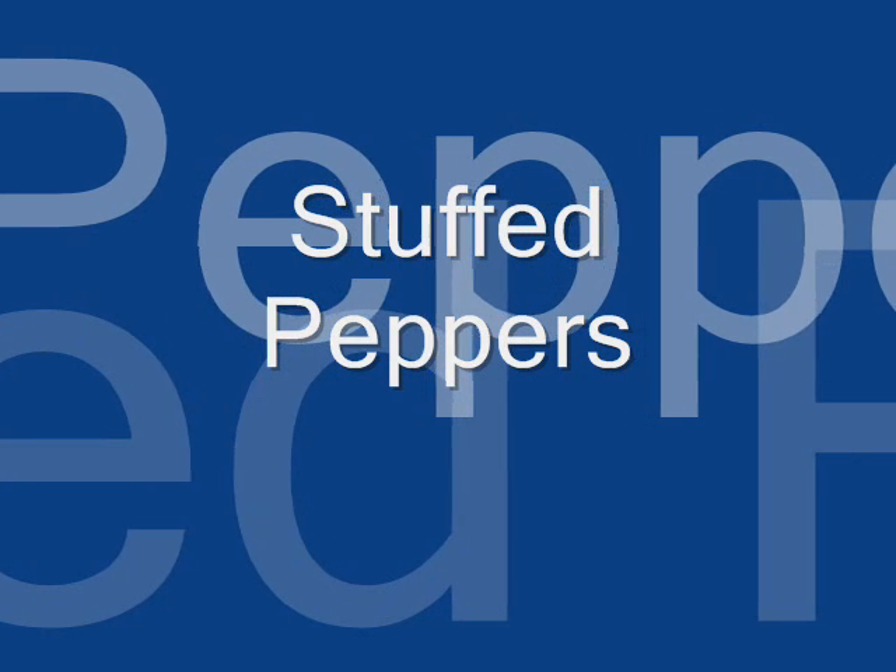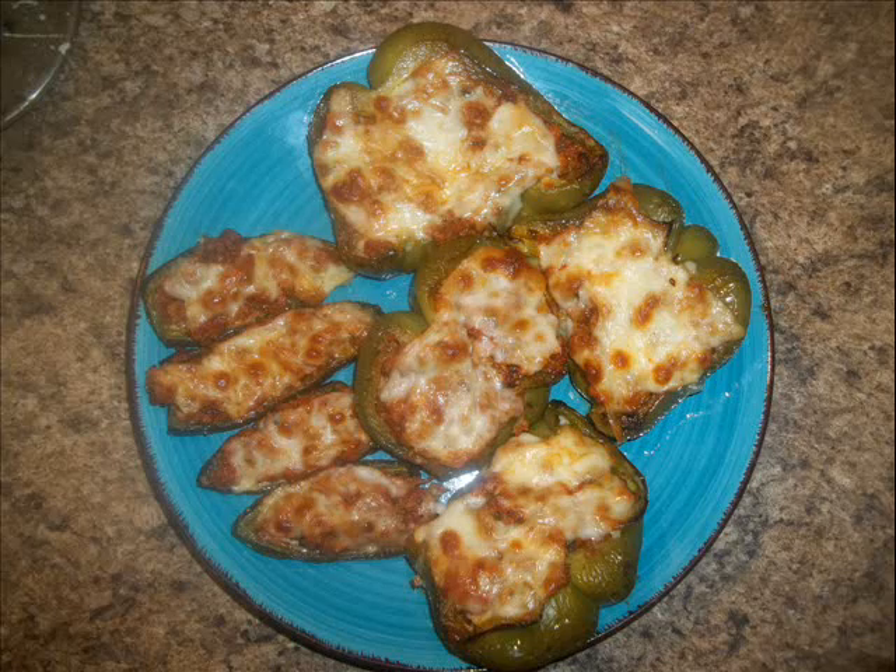Hi guys, a lot of you wanted to know how I made the stuffed peppers. They're really simple and easy, so I'm going to show you how. I'm also going to show you how being prepared in advance saves you time with cooking. If you want to know how I made these, then keep on watching.